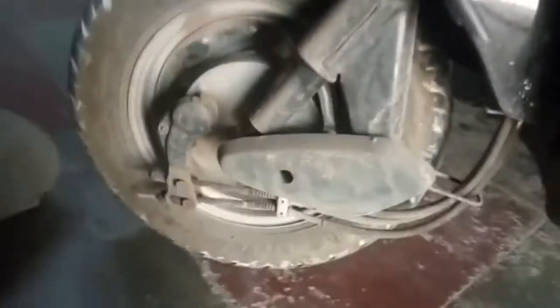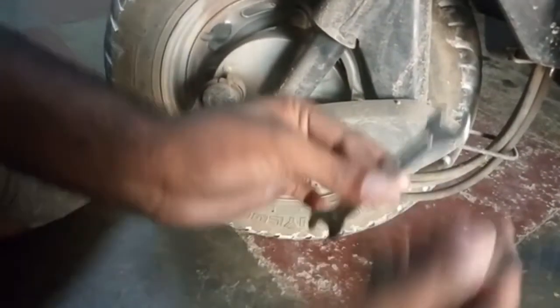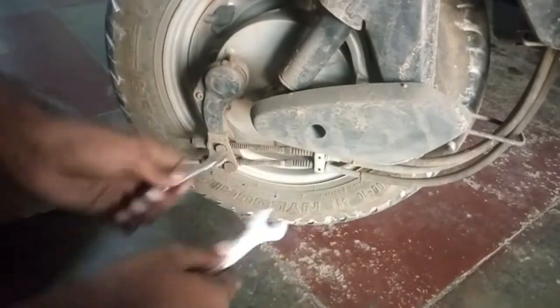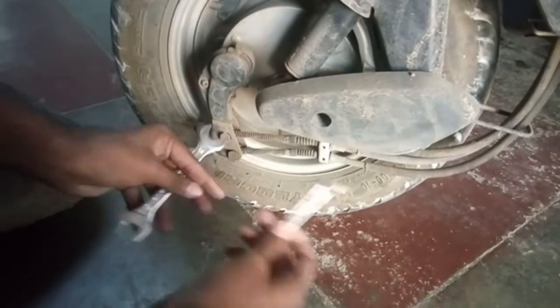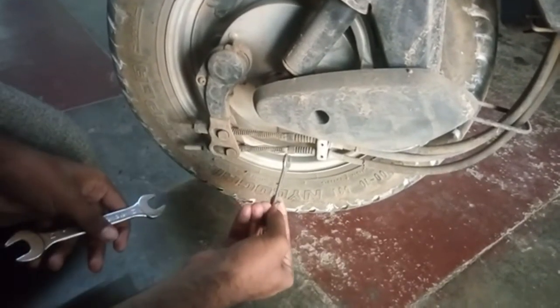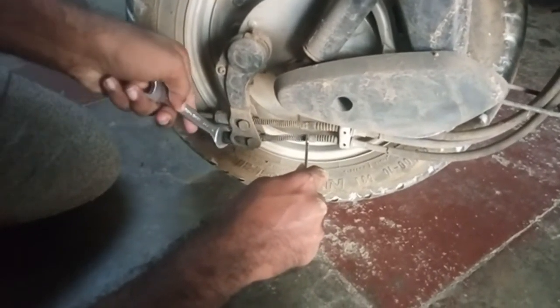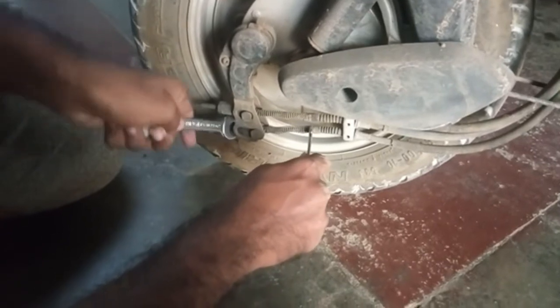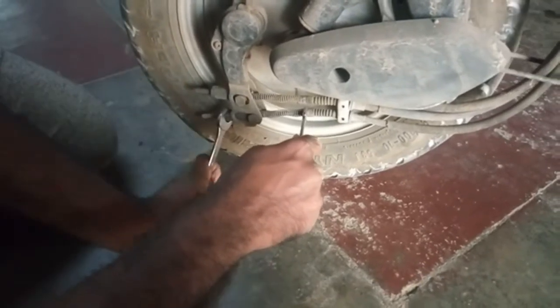Okay, back wheel. Other size spanner, 14 with A, exact wheel 14. I will put the small bolt on the bolt.